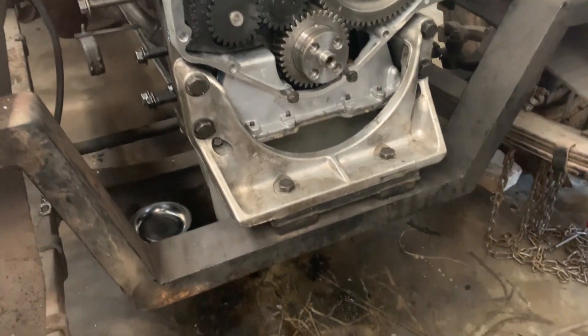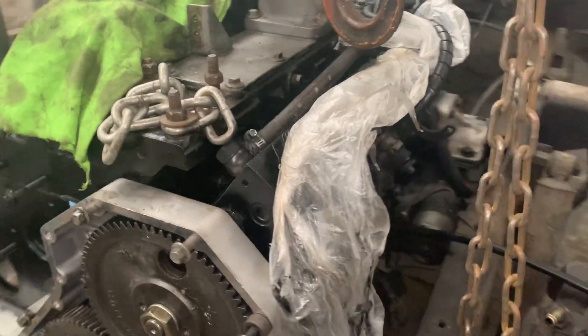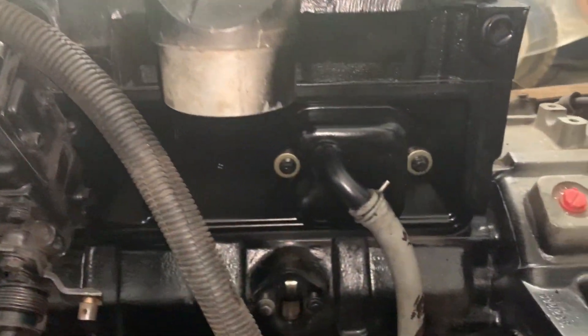Got the engine mounting back on, got the p-pump gear back on, got the p-pump back on. Busy painting the top valve covers quickly — side done. Progress. She's off the crane, resting on her own again.